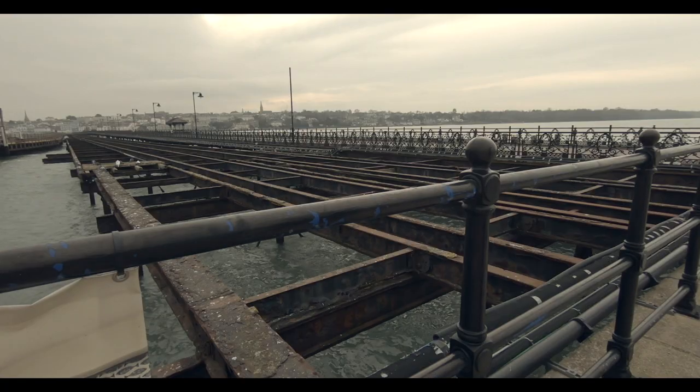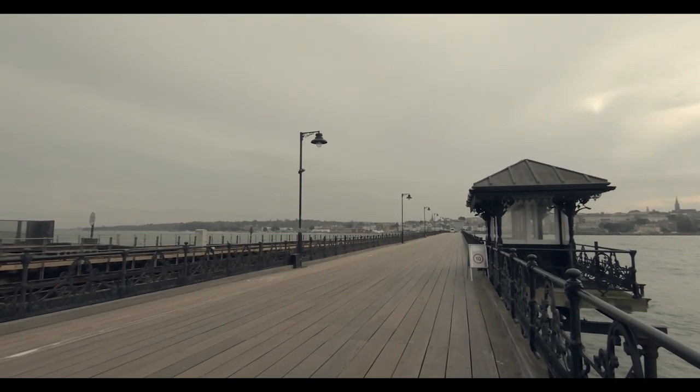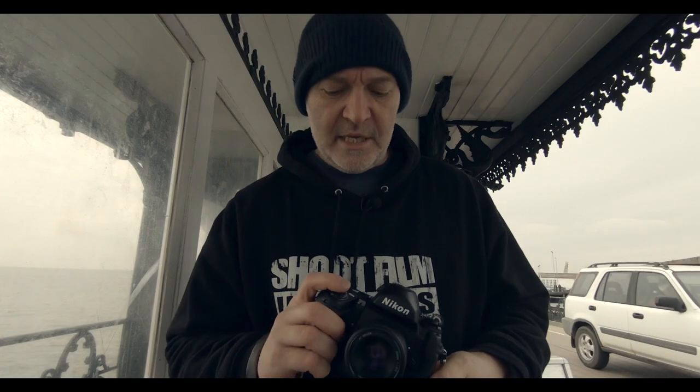Amazing bit of technology. I'm at this old Victorian pier in Ryde on the Isle of Wight — it's bitterly cold out here — and I'm going to be taking some shots of detail around this pier, then I'm going to head off to the streets and do some detail there.